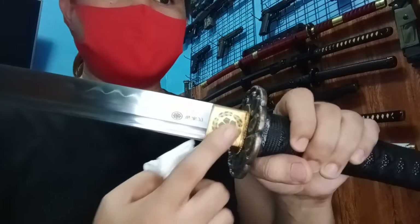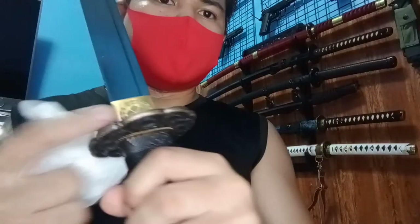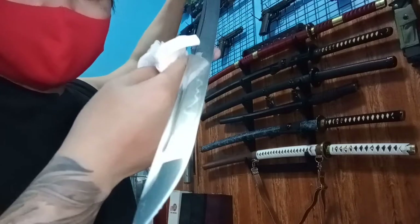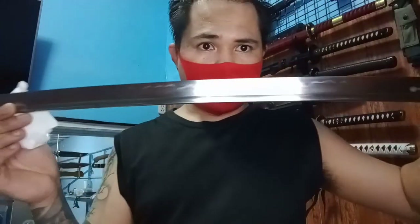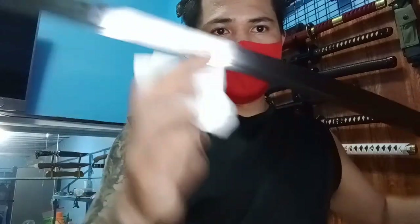Yung pinaka-habaki niya — itong collar, may design din, kabilaan. Yung hamon line niya, real hamon line siya. Clay tempered, mono steel, T10. Ganda ng hamon line niya. T10 siya.